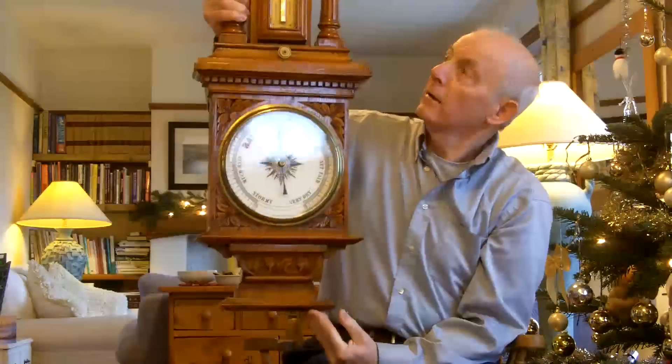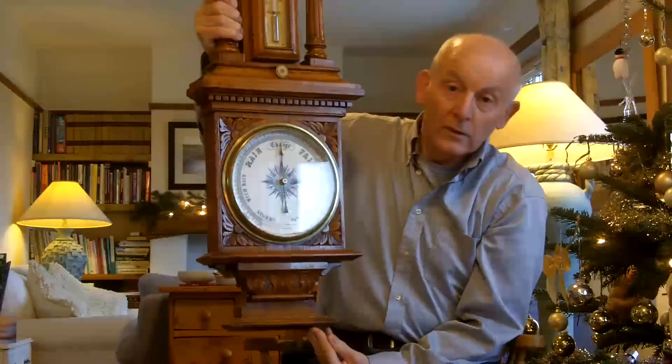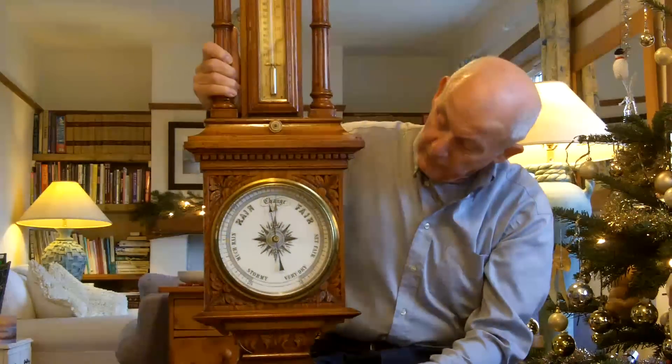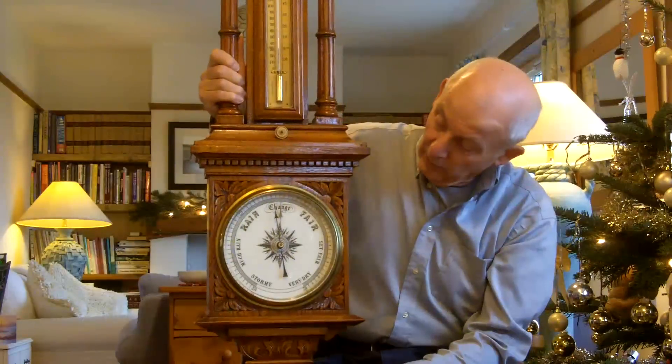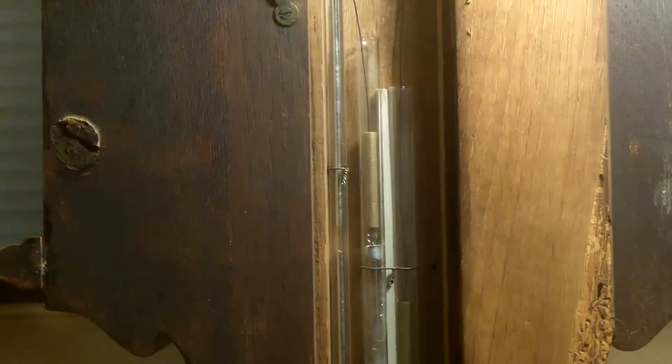Hi guys, I just wanted to share this with you. This is a mercury wheel barometer and it's one that's been passed down in Sophie's family. It's come to her over the Christmas holiday. And when it arrived, it got some problems and it got airlocks in the mercury column.